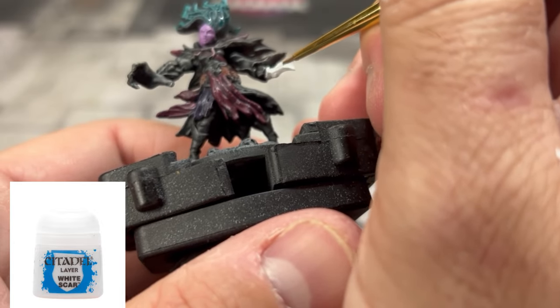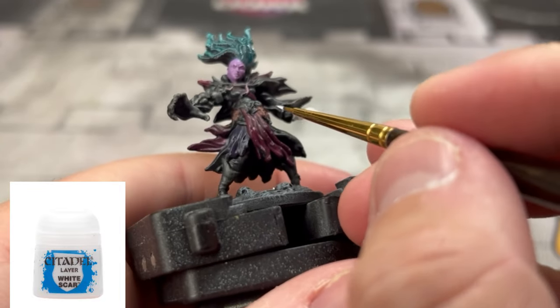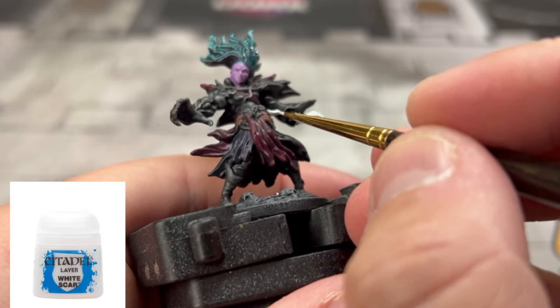For the dagger on our miniature, we're going to put some White Scar — or whatever white you have. I'm not a huge fan, if you've been watching this channel, of Citadel whites. I'm just not a big fan of them.